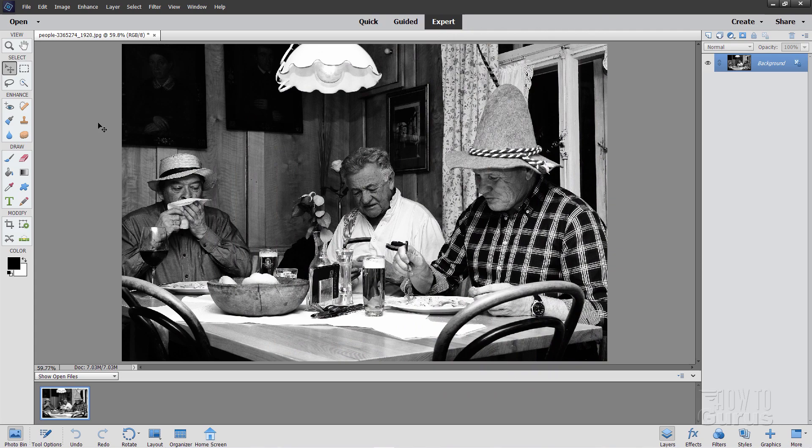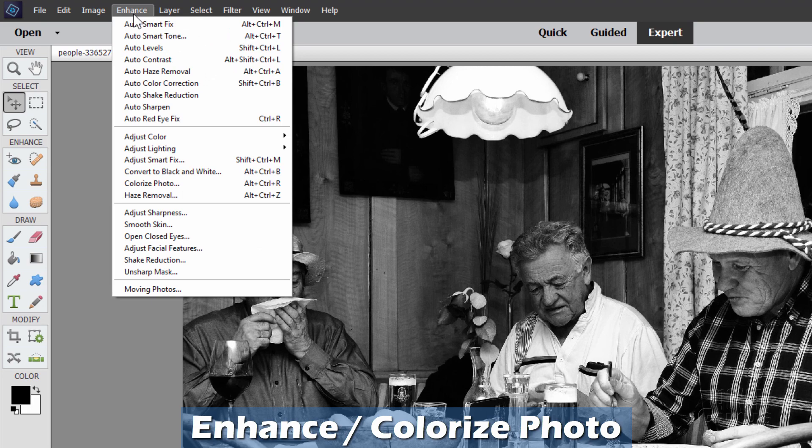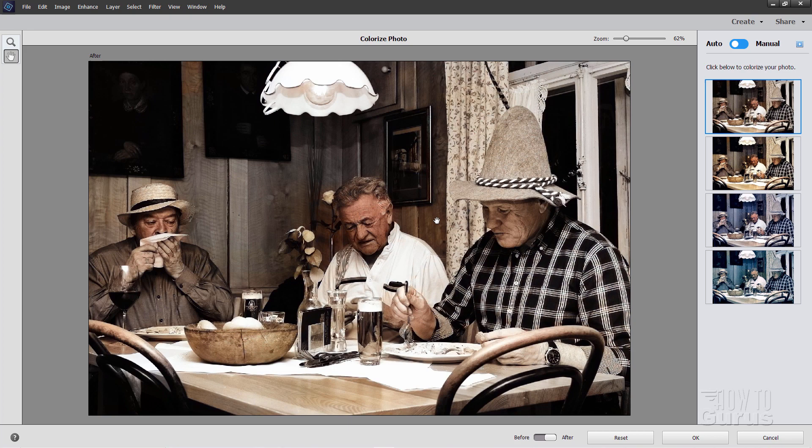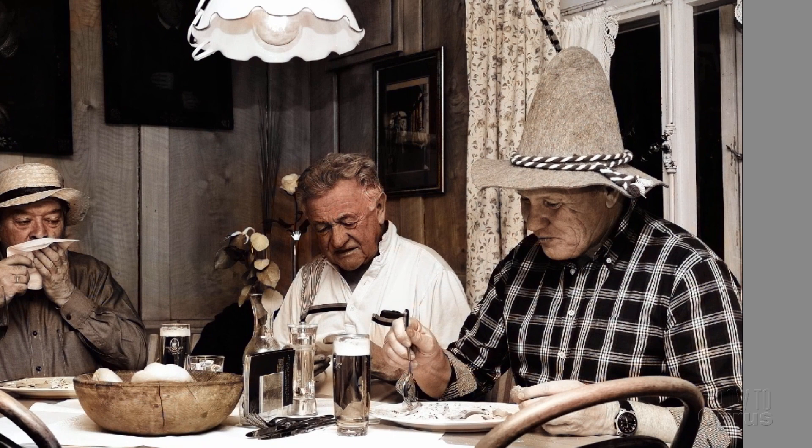Let's go up here to Enhance, and then come down to Colorize Photo right there. Click on that. This takes you over into the Colorize Photo Guided Edit. It gives you a preview right away, and notice that this looks pretty good. It has some nice colors, it's found the faces. There are some little problems if you look carefully, like the face color here kind of blends into the wall behind him, but it's not really that noticeable.